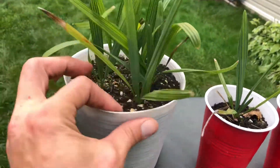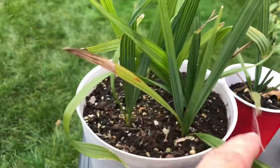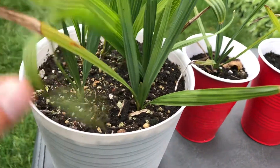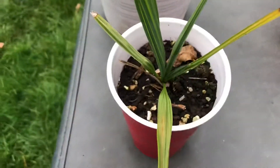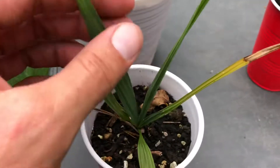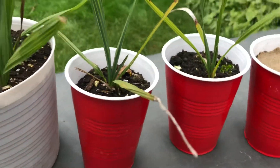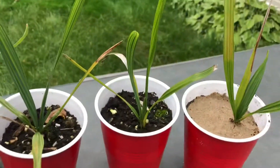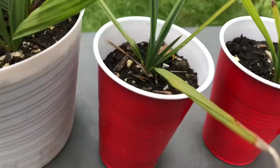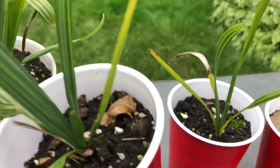Some of them I've cut off because they're in sun and they get beat up a bit, but they're rocking about four to five strap leaves. This one here's got a few more. They're all still growing well, though they'd probably do better with a little more heat. These just sit outside so they get cooler nights — it's not 30 Celsius at night like it is in Florida.